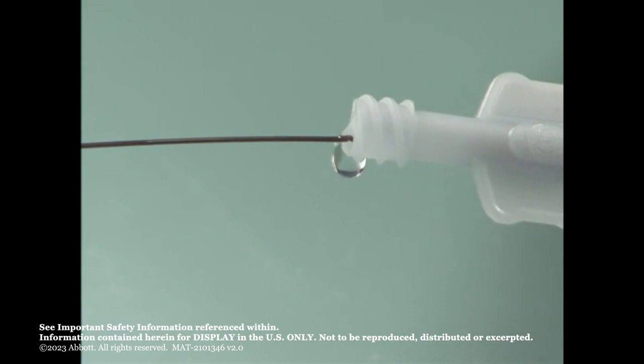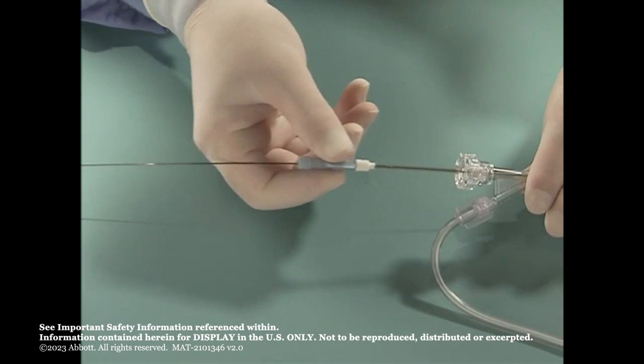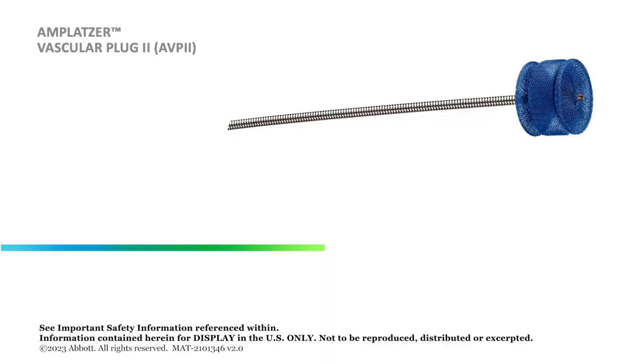Allow blood backflow or aspirate the system to remove all air. After the Amplatzer Vascular Plug 2 has been transferred into the delivery system, remove the loader if desired.